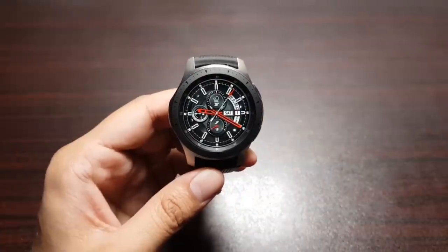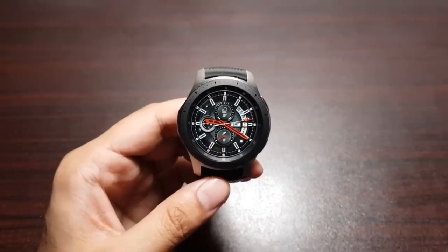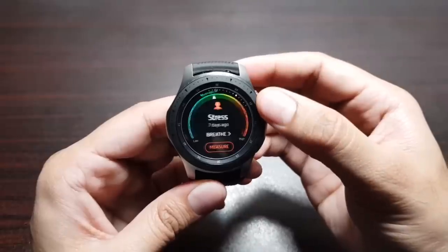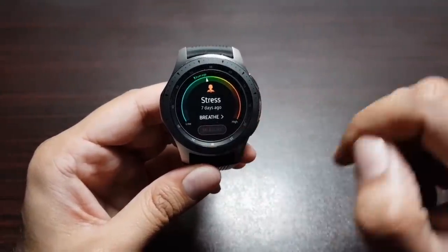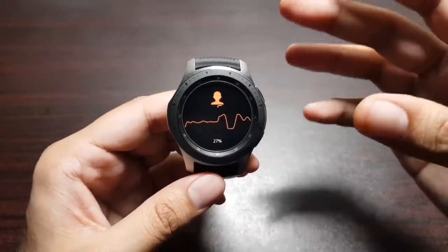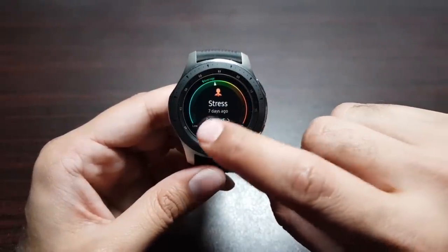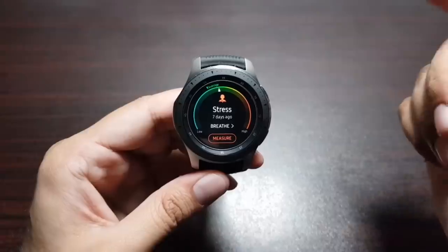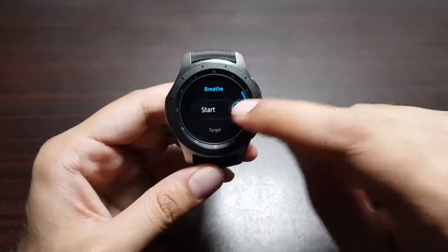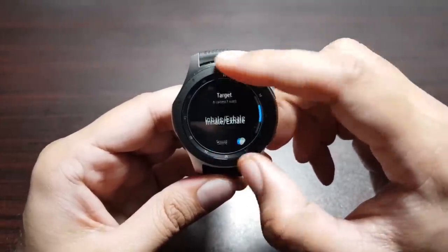Moving on — apart from detecting your workout or automatically calculating your heart rate, this watch can also calculate your stress levels. There is a widget here to check your stress levels. If you press to measure, it detects your pulse and tells you how stressed you are, showing whether you are in the average range, high stressed, or low stressed. It then prompts you to do breathing exercises, where you can set targets for inhale/exhale duration, sound, and haptic feedback.